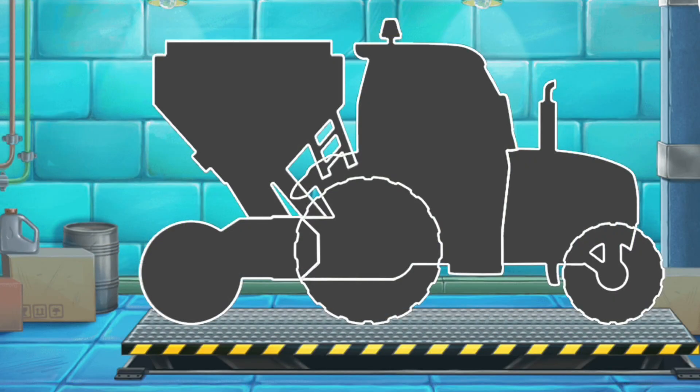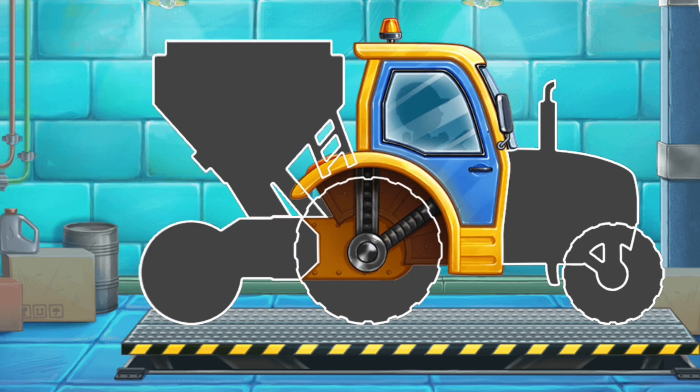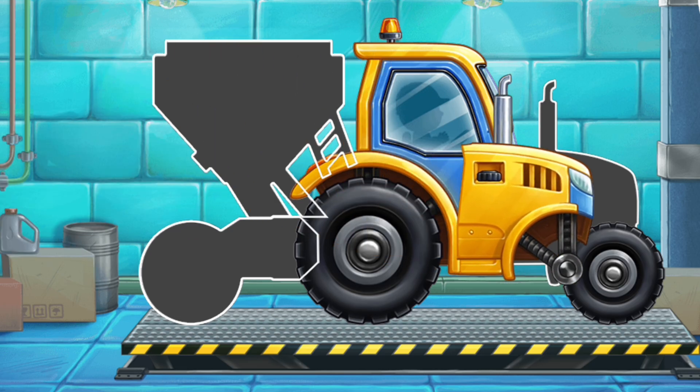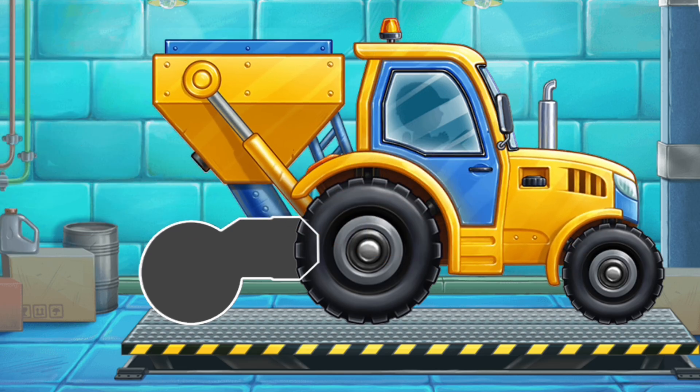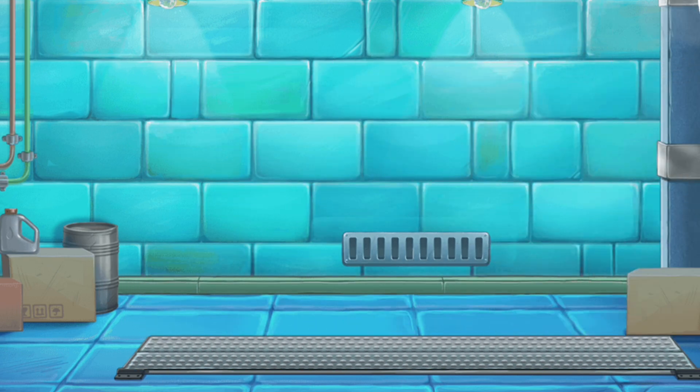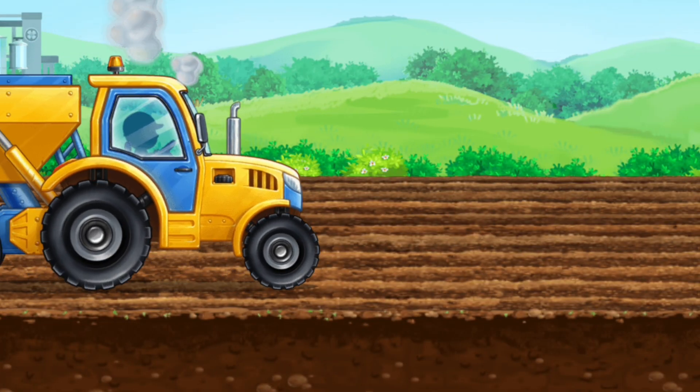We need to assemble a seating machine. We did it! Let's plant the sunflower seeds.